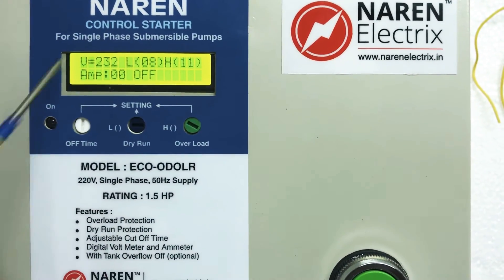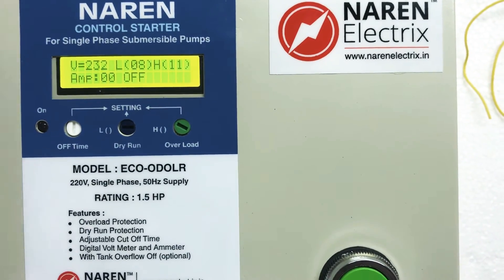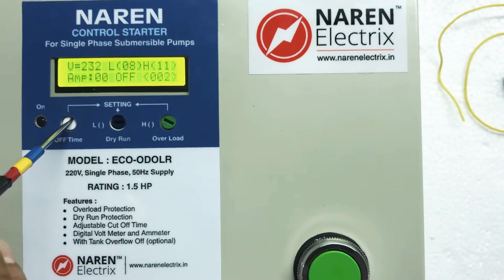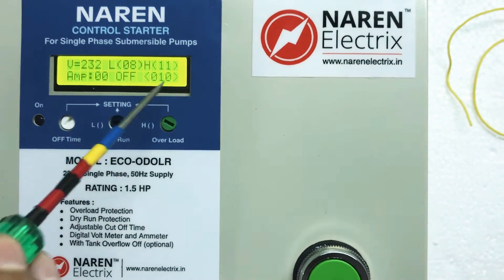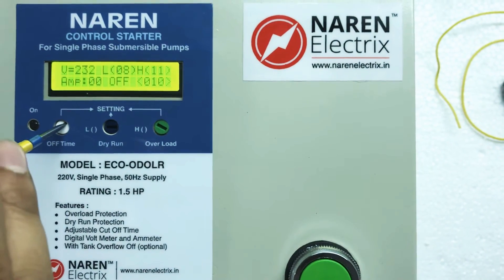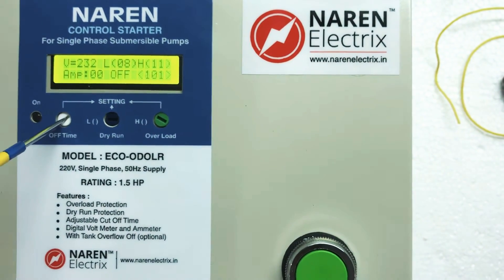For the off timer, if you don't want it, rotate the white knob fully to the left and the timer will be off. To set the off time, use a tester to rotate the white color knob — the numbers on the bracket indicate the time in minutes. For example, setting it to 10 means the motor will run for only 10 minutes. The timer can be set from 1 to 120 minutes, so the maximum run time is 2 hours.